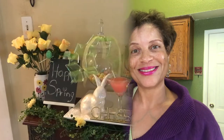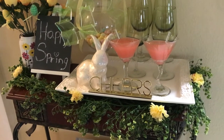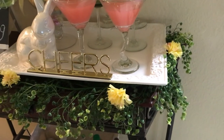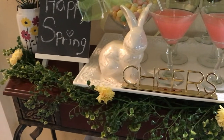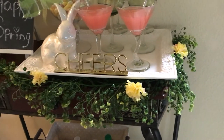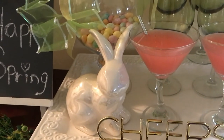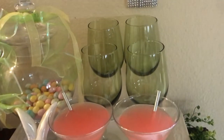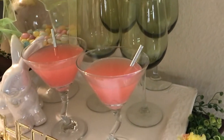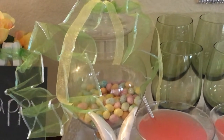Here is my spring bar cart. Starting with the greenery I have around the whole cart, I have a few yellow flowers stuck in the little corners. There's a white tray with a 'Cheer' sign and a little bunny in the back. I've got four green glasses with the drinks I made, and in this apothecary jar I have some jelly beans.